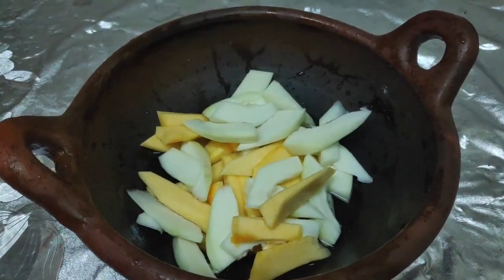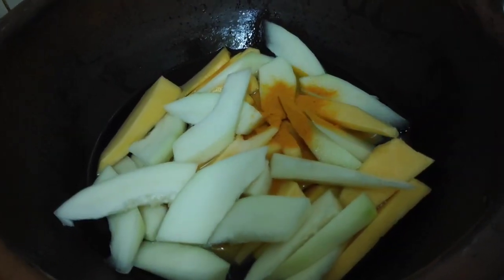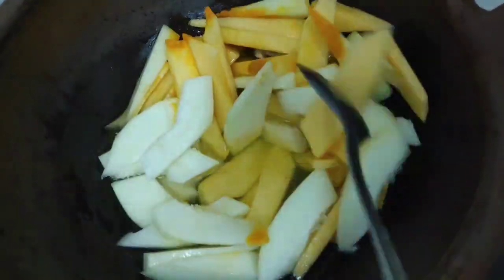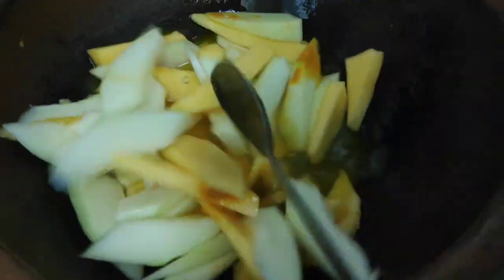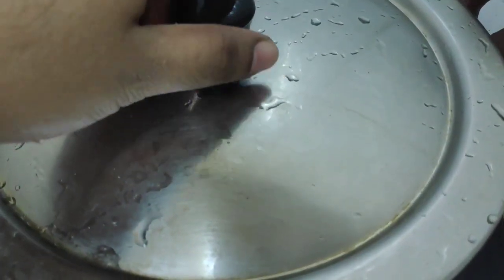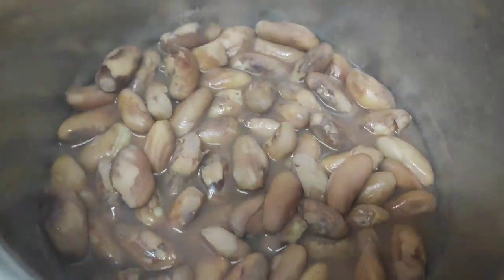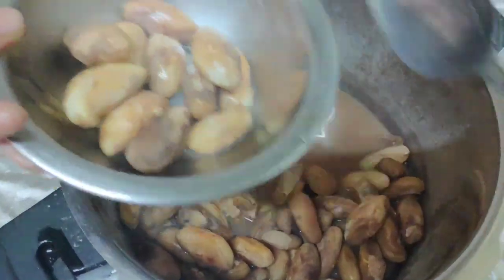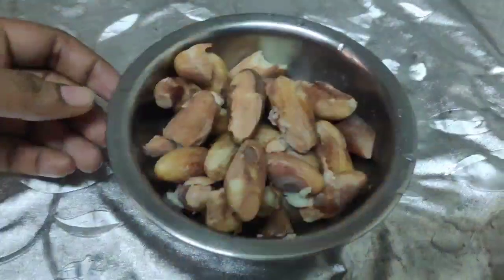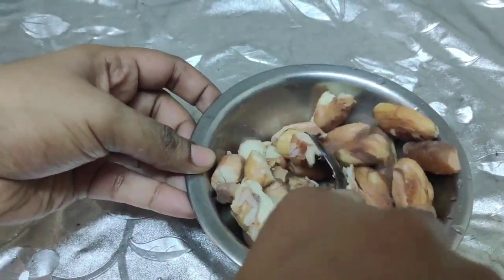I will put it in a mug and mix it. Then mix it in a cup and add a cookie. Now we are going to put the chakakuru in a bowl. I will put a cookie and a spoon in the bowl.